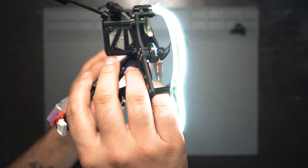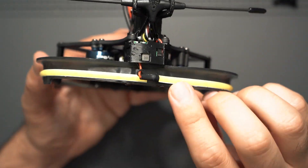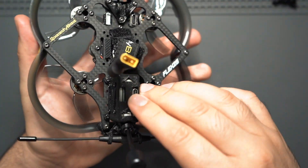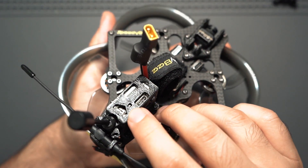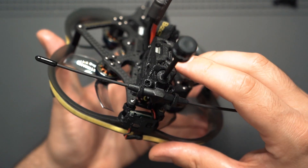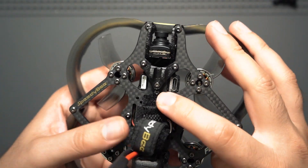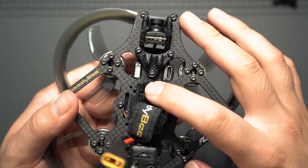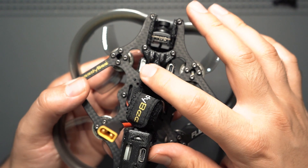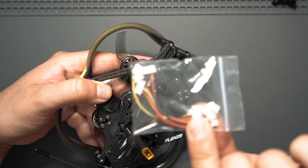I'm pretty sure those LEDs will be able to illuminate a darker room. Since we're at the back of the drone, let's look at how the Caddx Vista is mounted. It's in a TPU case and something nice they added is cutouts for the buttons, the LED, and the USB-C port so you have easy access to all of those. Moving to the front, we have two ports — the USB-C port that connects to the flight controller, and on the other side the port that connects to whatever action camera you want to mount on top.